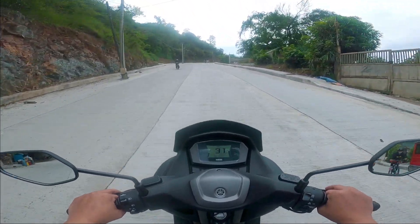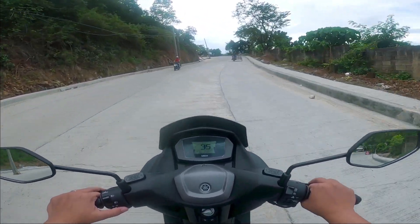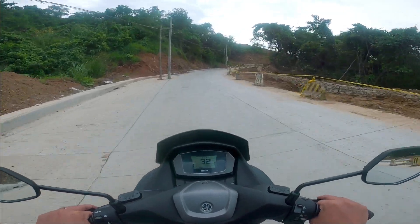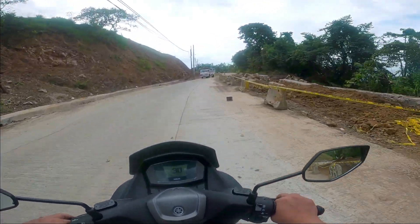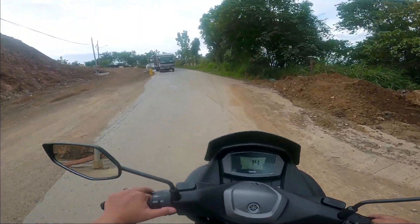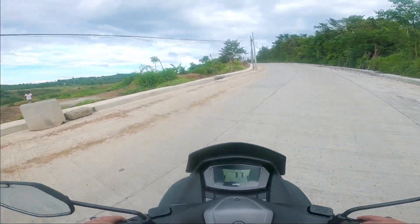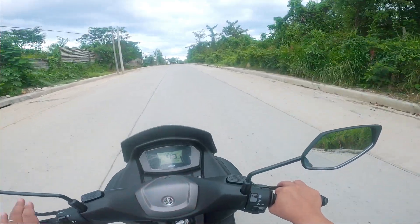Hopefully, nakikita nyo kung gaano katarik yung kalsahan dito — napakatarik. I'm running 36. Makikita yung RPM. Itong challenging dito — matarik, pero zigzag. Sarap ito pag nangmamotor ka. May konting lubak dito, testingin natin yung suspension. Okay, okay, it's definitely better than Aerox. So far, so good. Hindi ko ramdam na nag-struggle yung engine — kaya-kaya.